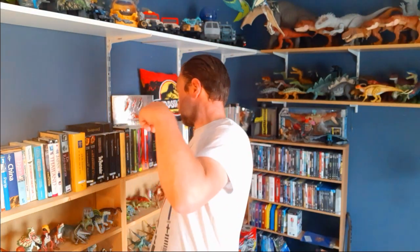Hello Jurassic fans, welcome back. Today we're going to take a look at the Jurassic Park 3 Special Edition Box Set.